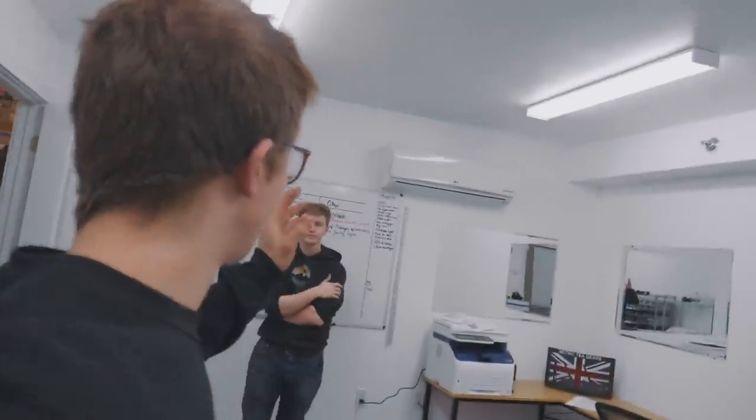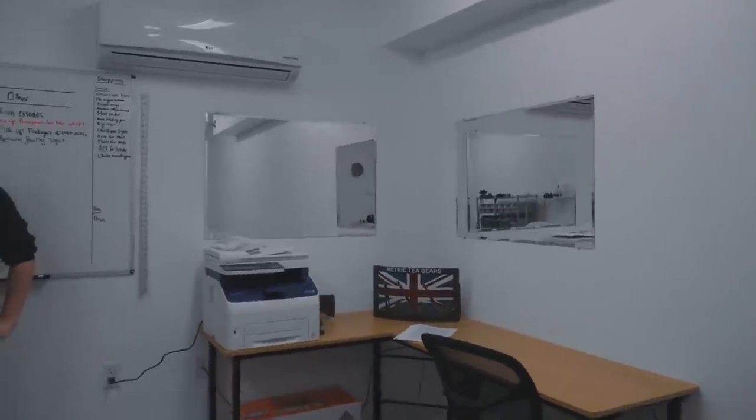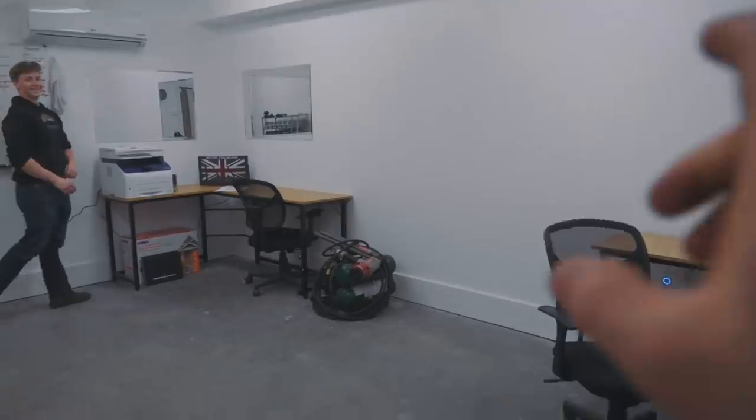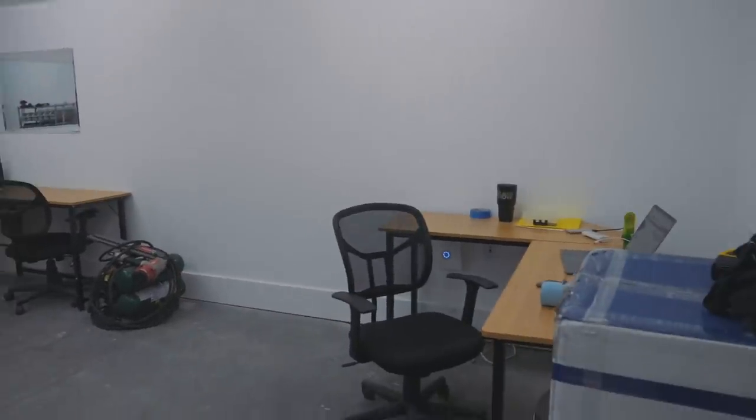In the office, I have the whiteboard and the mirrors all set up, which makes the space feel a little bit bigger. I didn't erase the pencil line — I need to do that — but the space feels much bigger, which is very good. I've also got the printer set up and working. We definitely need another desk and some filing cabinets, but it's starting to look like something.